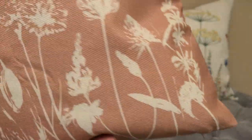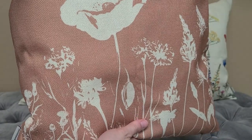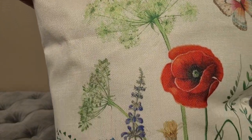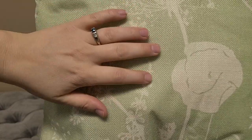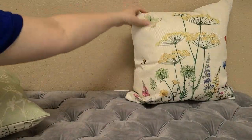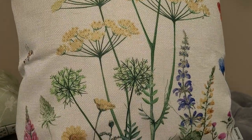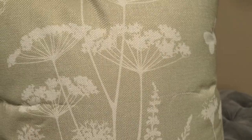This one actually has kind of an orange background — a peach. Such vibrant colors, I really just think they're absolutely gorgeous. And this one has a green back on there, and this also has the green.